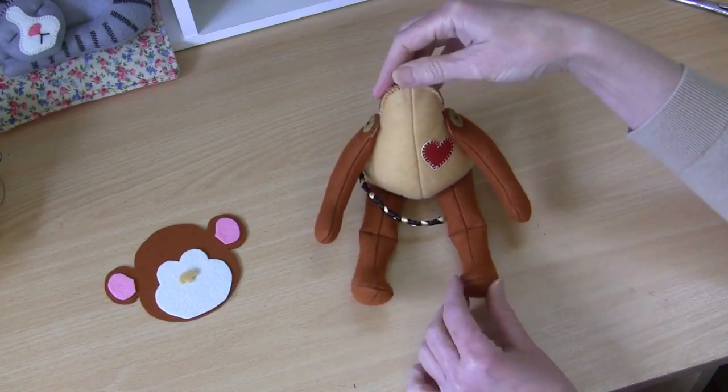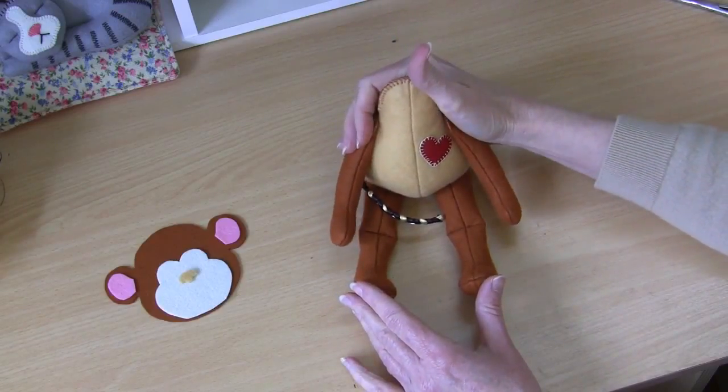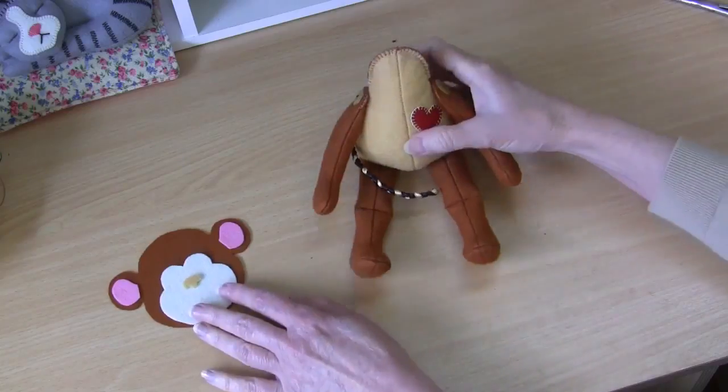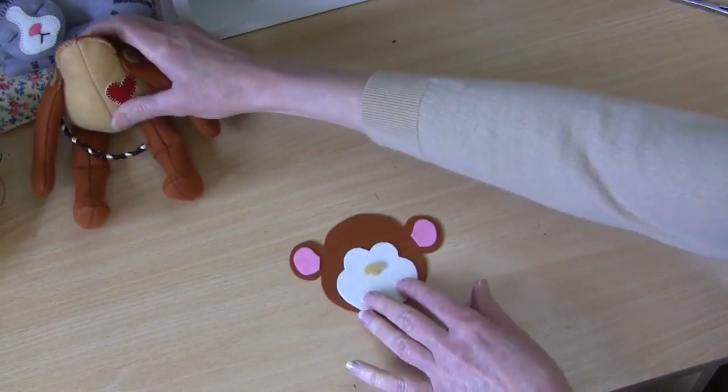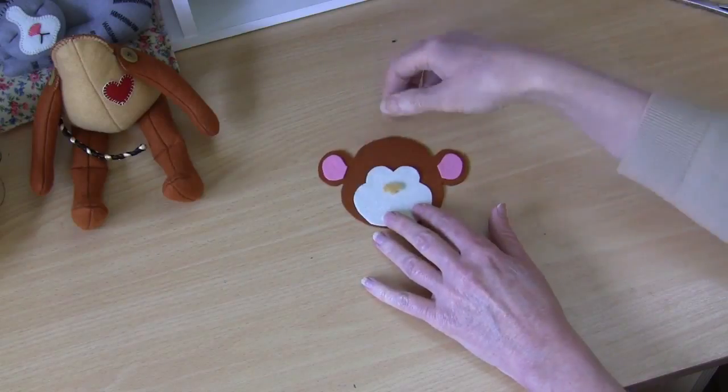That little opening is now closed with blanket stitch just as we did before, and we have our little monkey body all ready and waiting for his little head.